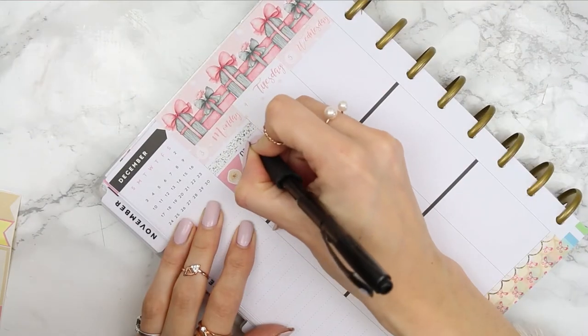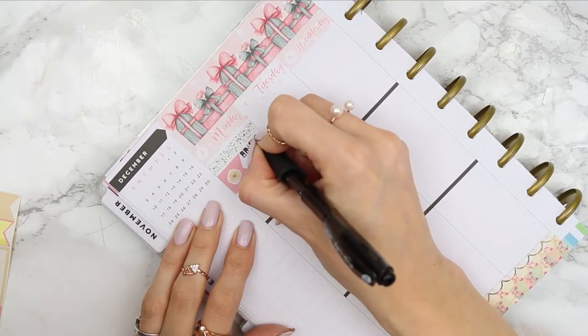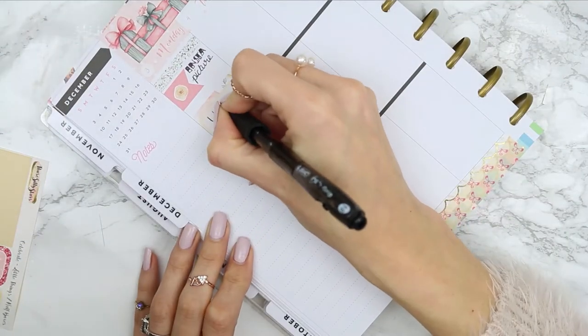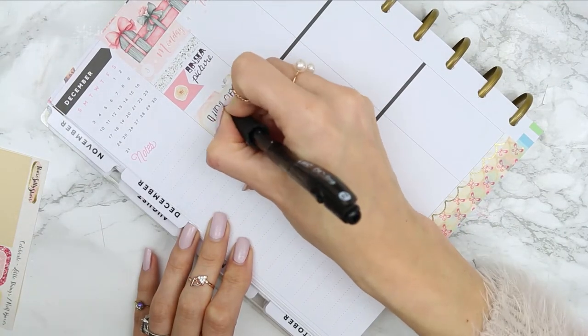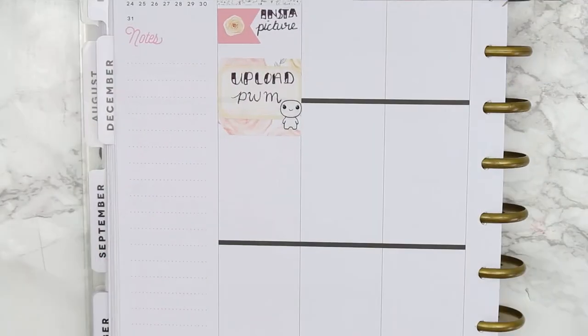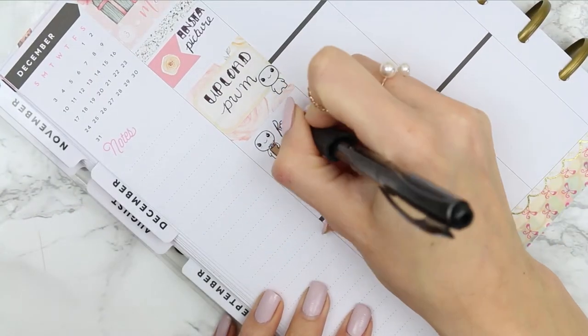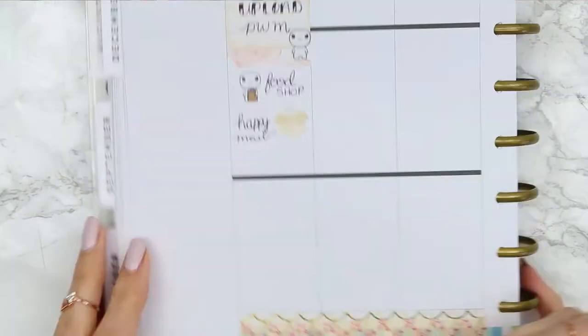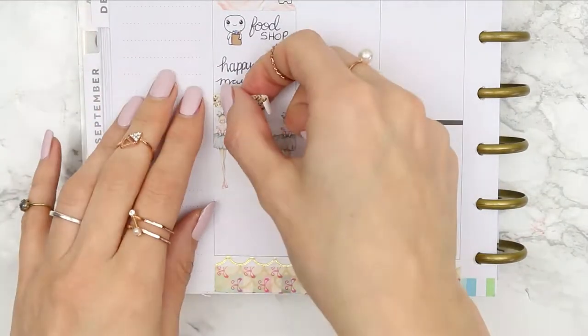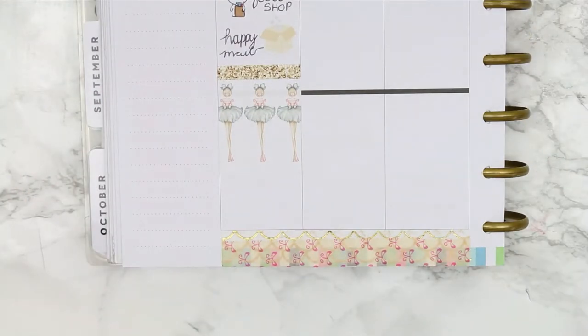We're going to go day by day as I normally do. On Monday I started with a glitter header and then put a page flag to remind myself to put up an Instagram picture. I then used two pieces of washi and a half box to remind myself to upload this plan with me, and put a little happy poppet down as well. I also need to do a food shop on Monday so I used one of my food shop poppets. I've got happy mail due and I just used the package that came with the kit before putting my full box down.